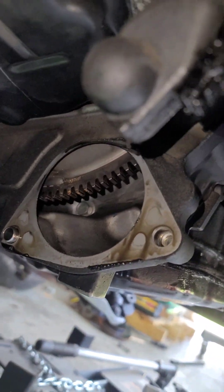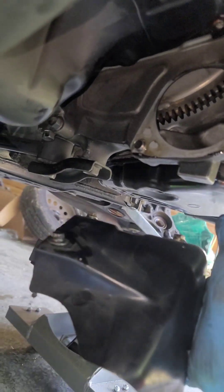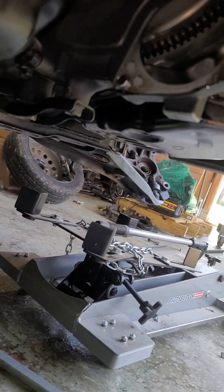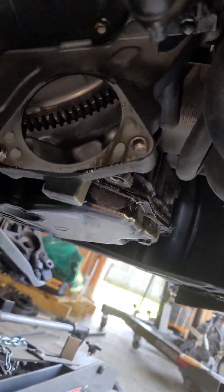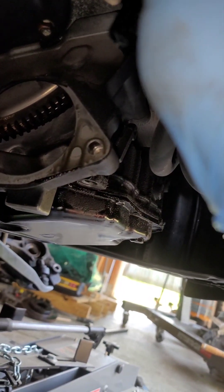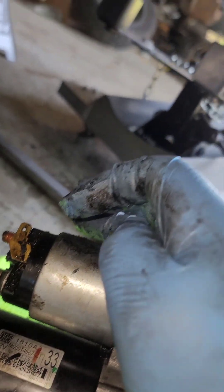Underneath the car — if you change your own oil you'll know what I'm talking about. Your starter is right here. There are two 12-millimeter bolts on the bottom holding it in, and then you've got a little wiring — a little blade connector with a 12-millimeter nut, and then a little wire that plugs into the side of the starter.